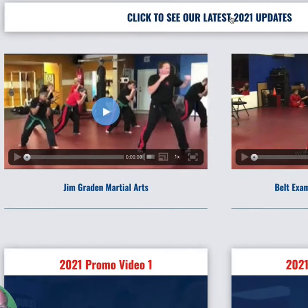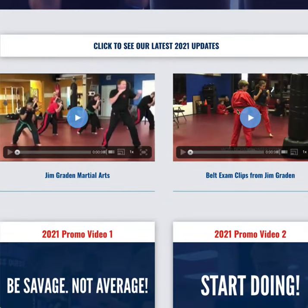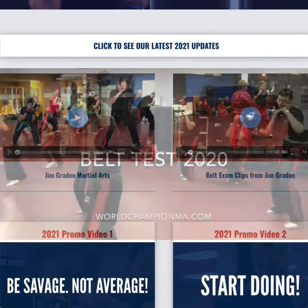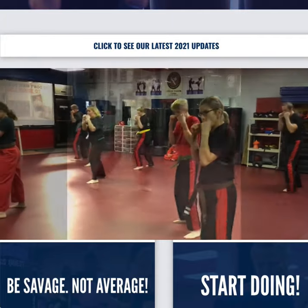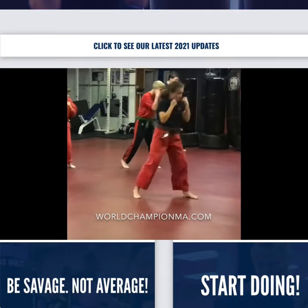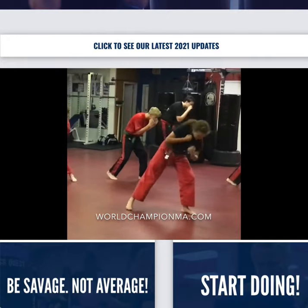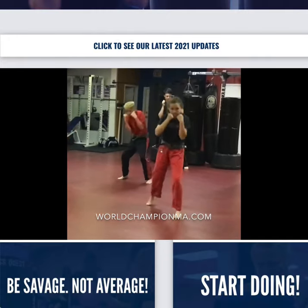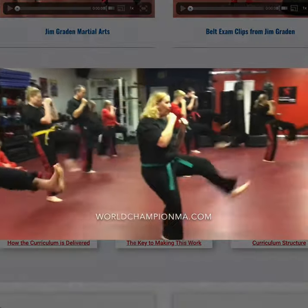It's always a good idea to check out the updates — they are updated constantly. Whatever latest video we have that may be of interest to you is on this page. In this case, my brother Jim is doing his belt exams and walking through how he does them. We'll watch this for a couple of weeks and then archive it, but it's always changing, so check in on a regular basis.